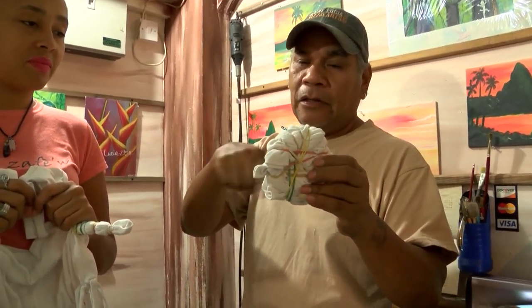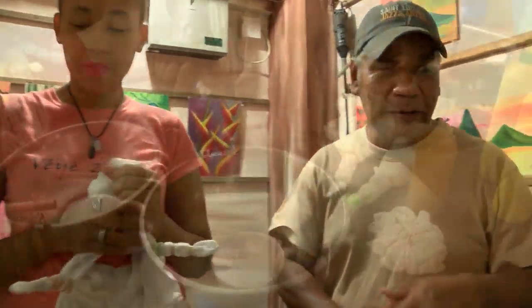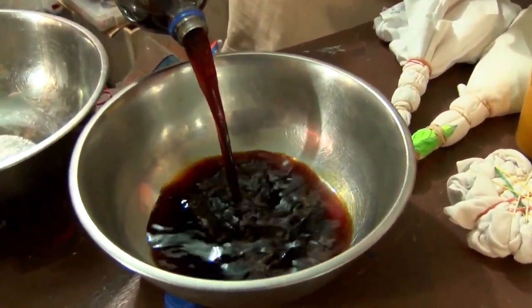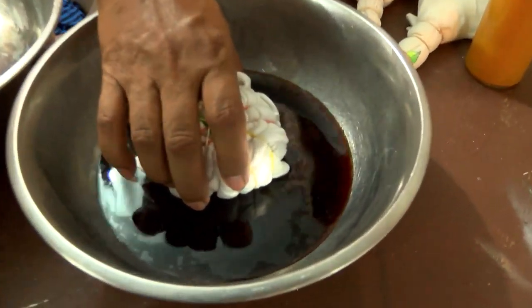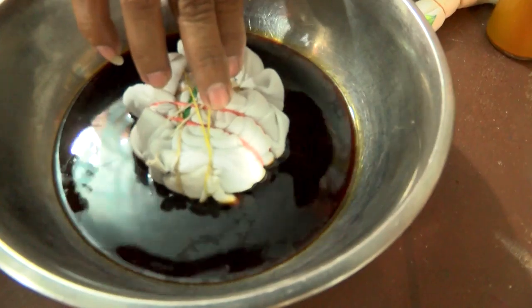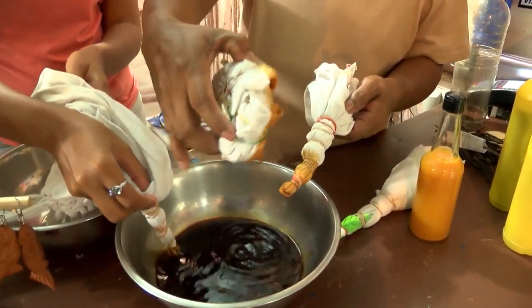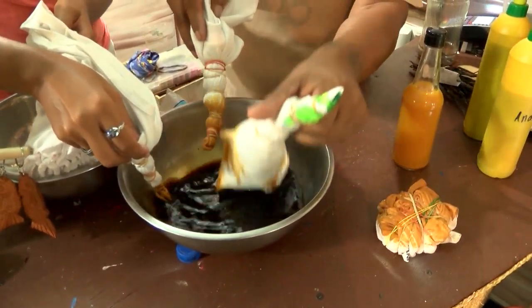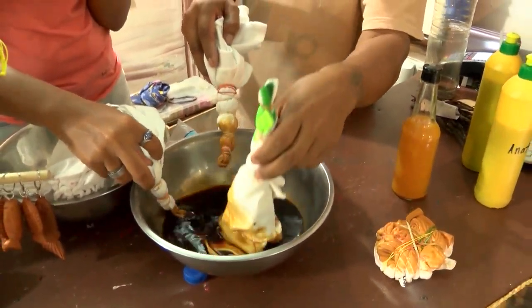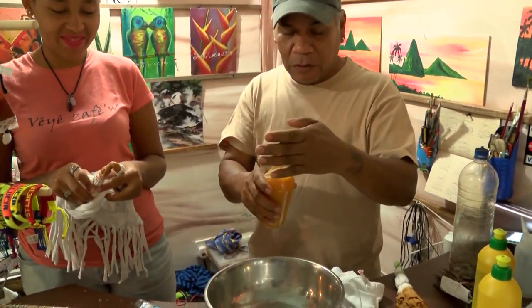Now we have our tied pieces. This one is done in a spiral. I'm gonna be doing our bag from last week — yes, I completed it! So now we're gonna get our dye — this really really steams — and I'm gonna just soak half of it.